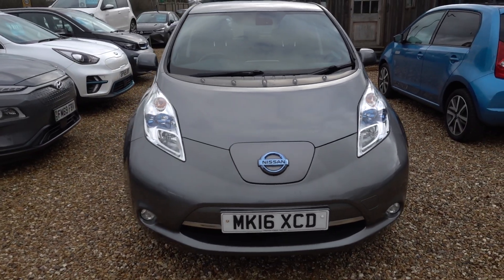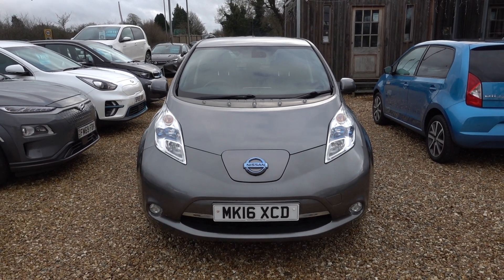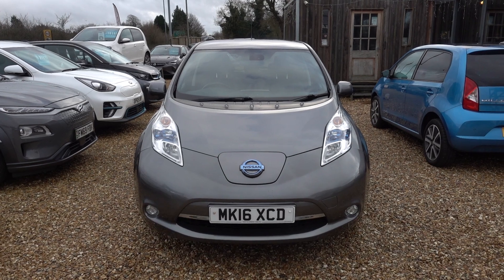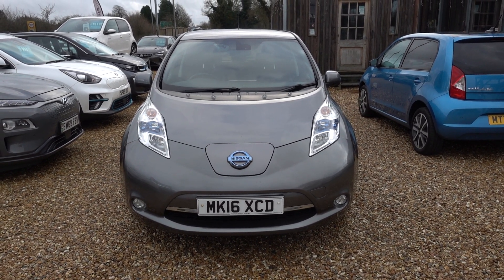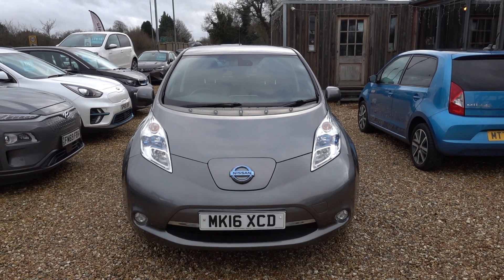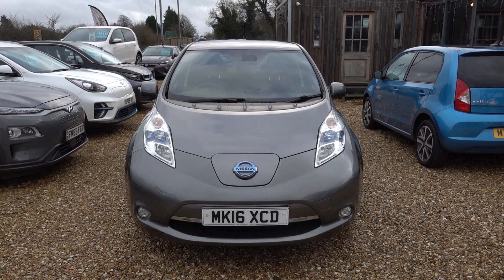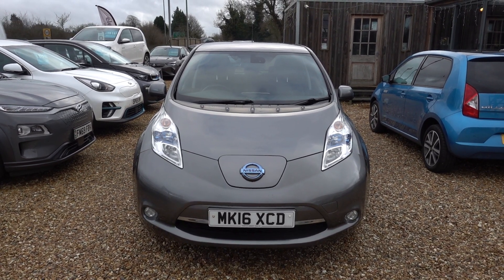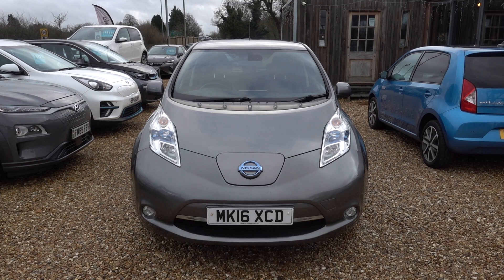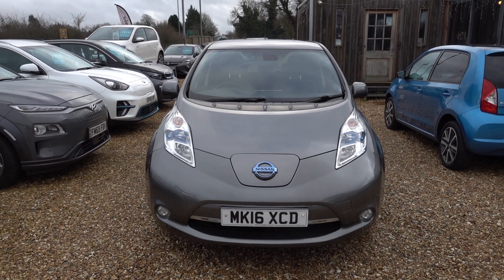So there you go. If you're looking for a really good value, keenly priced 30 kilowatt Nissan Leaf in good condition with good battery health, this is a very good car and it's here on the forecourt ready for a test drive viewing. Alternatively we can deliver this car straight to your home. Thank you very much for watching — be sure to check out our other Nissan Leaf content on our website and our YouTube channel, and hopefully we'll hear from you soon.